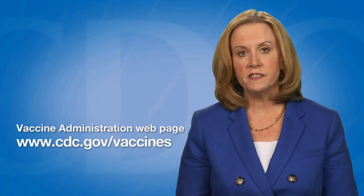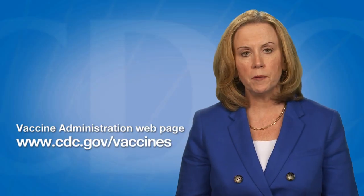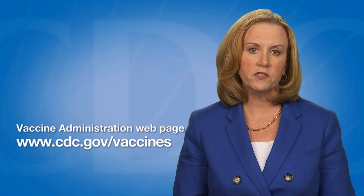This video is part of a series designed to demonstrate vaccine administration skills and best practices. The video series is available on the Vaccine Administration web page on the CDC Vaccines and Immunizations website at www.cdc.gov/vaccines.